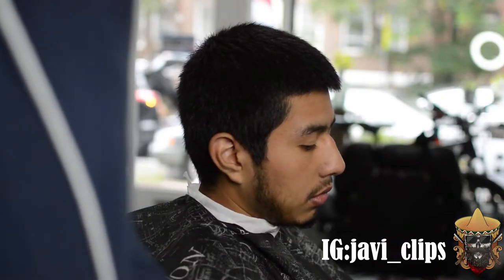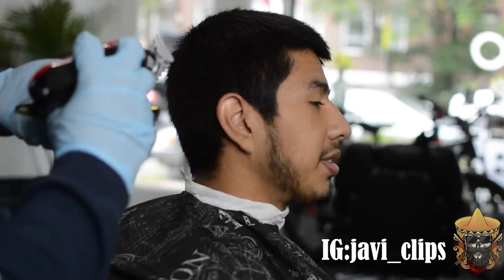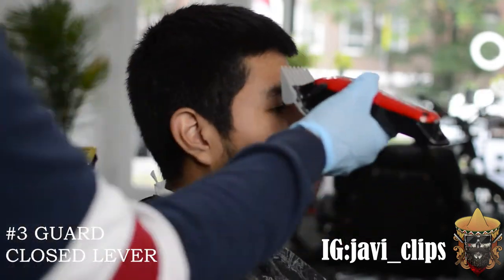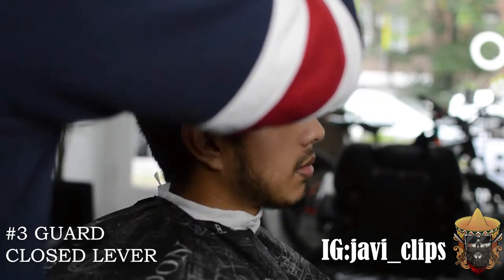Yo, what's happening my kings, my queens, my gents — what's happening y'all. Today y'all have a really, really, really surprise haircut. This is a burst — almost like a burst skin fade mohawk with a little V taper in the back. It's not really a taper, it's just a V shape in the back.